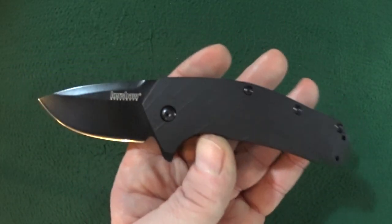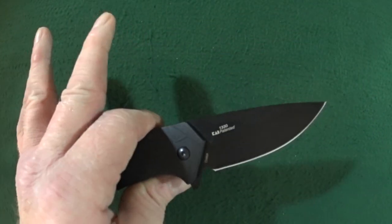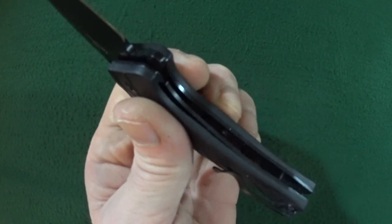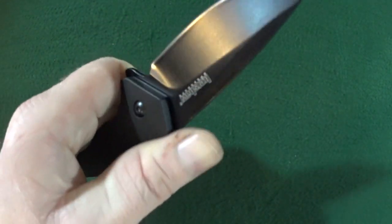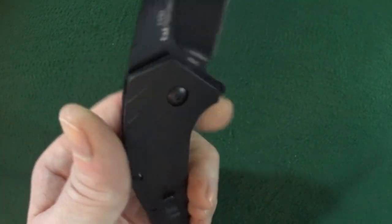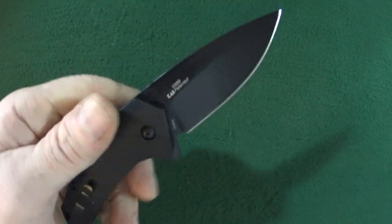The handle features GFN scales — glass-filled nylon — and is it my favorite? No, but it doesn't really hurt my feelings too much, especially because of how comfortable this handle really is, and there are absolutely no sharp edges anywhere. The traction is pretty decent from the GFN texture — it's got like that raised design pattern going on. I wear medium-sized gloves, and I can fit all four of my fingers on this four-inch handle.